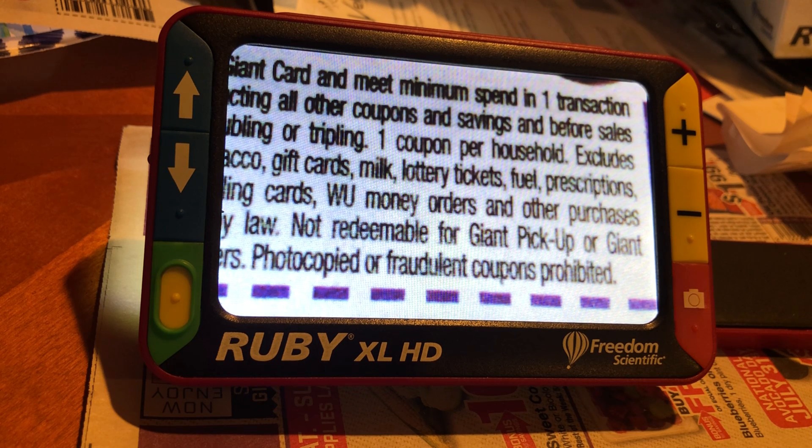This is the Ruby XL HD portable video magnifier. Thank you.